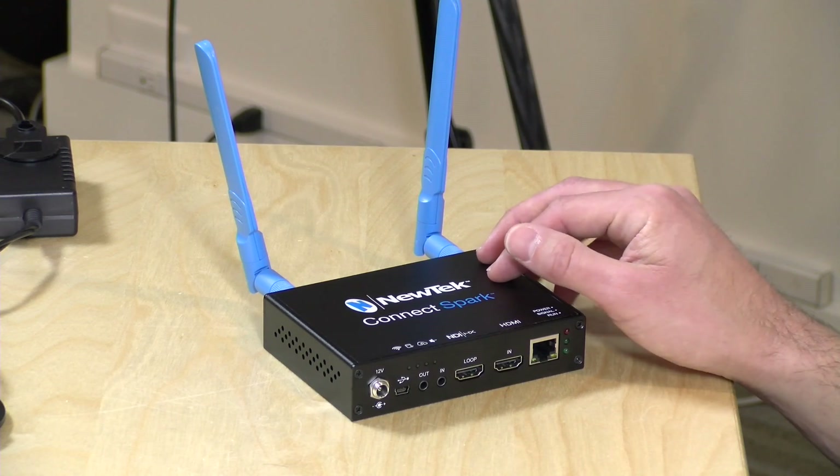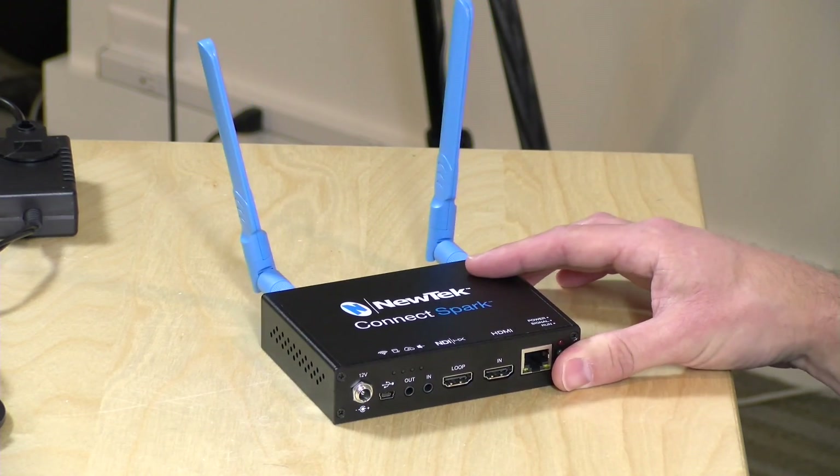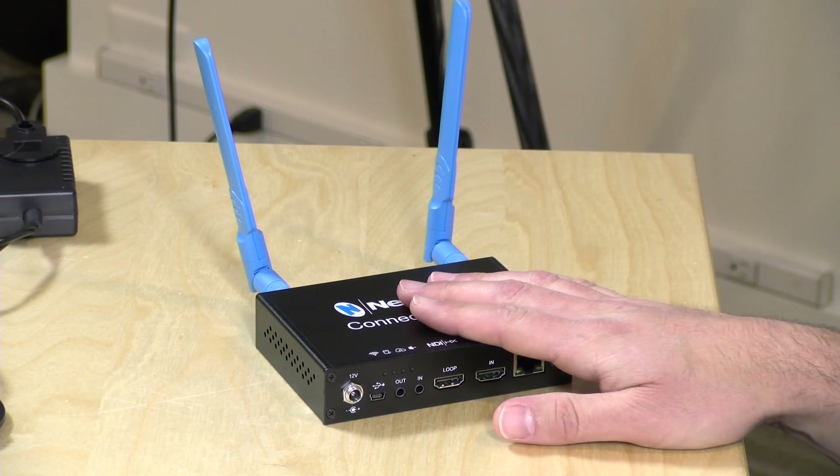Hey everybody, it's Lon Seidman and we're taking a look today at something I've been waiting for for quite a while. This is the NewTek Connect Spark, and what this does is it allows you to plug a camera or other HDMI device into here and then whatever video you're putting into this box is made available over your network with super low latency.